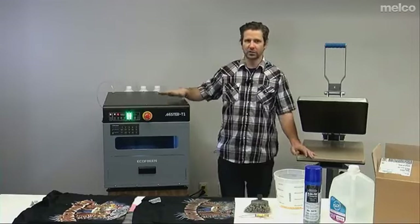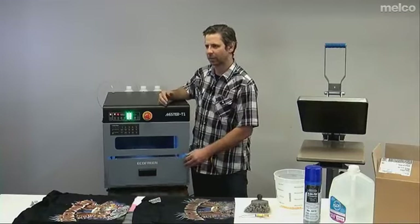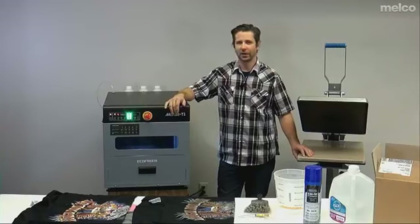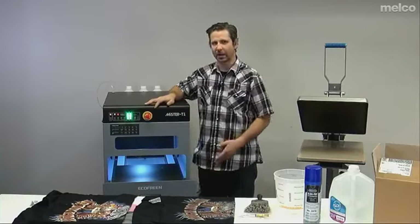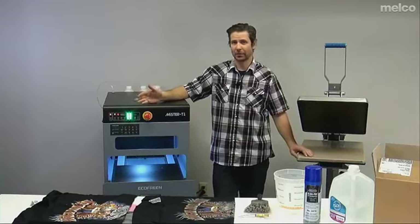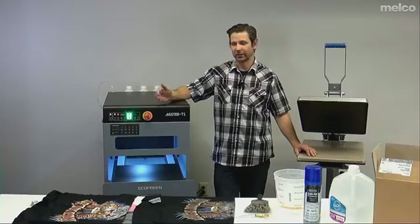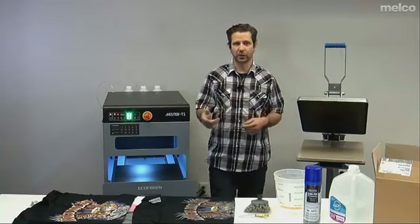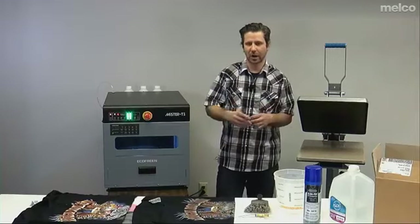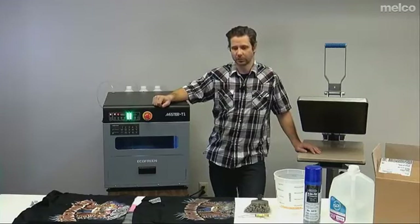We'll start with the Mr. T1 pre-treat machine. This is a machine we've been selling for a little while and there's been a few renovations. What I like about it is it's inexpensive, it's relatively simple — not a complicated machine to operate — and it is easy to clean. It does the job, it sprays shirts well, and that's really what you want out of a good pre-treat machine: something that's consistent. If your nozzles are spitting pre-treat solution improperly or dripping, that's just a matter of it not being cleaned properly. It's important to make sure your pre-treat machine is clean.